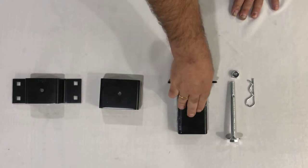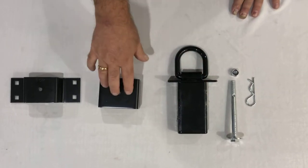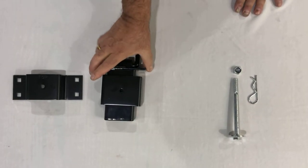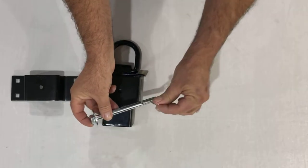And this is a D-ring tie-down. It comes with the bolt, the nut, and the clevis pin. It's designed to fit into stake pockets like so — it can simply slide in, the bolt would go through, and you could either use the nut for a more permanent application, or you can use the hitch pin.